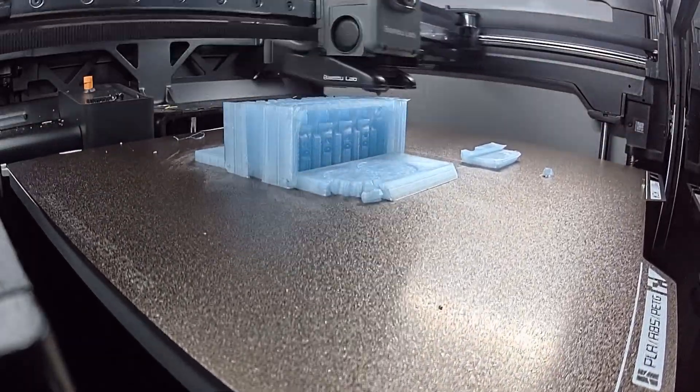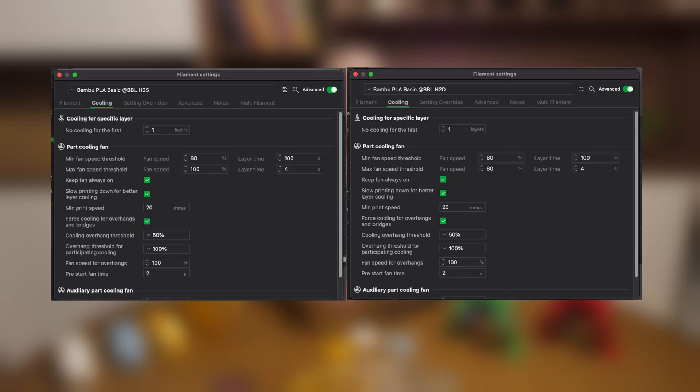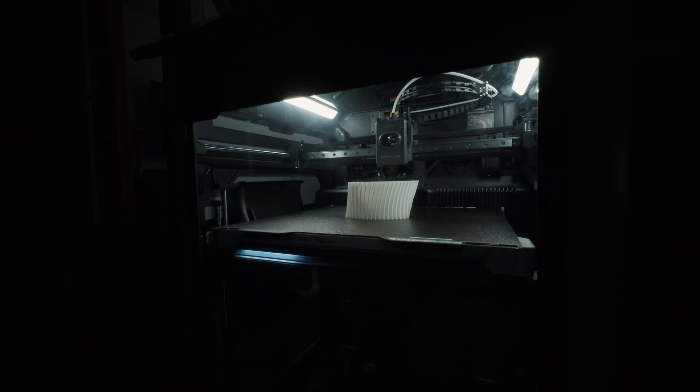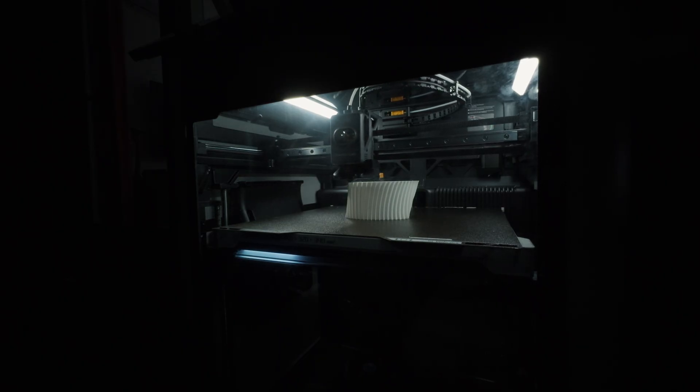I started to look for the reason and reprinted the part one more time. Then I noticed something: the cooling settings for PLA are different for the HTS and HTD. HTS actually spins its cooling fan faster by default. So it is safe to say that the HTS has slightly worse cooling efficiency, and even Bambu Labs' own profiles compensate for that. I'm not 100% sure, but I think this is why HTS didn't pass the 0.2 millimeter tolerance test.